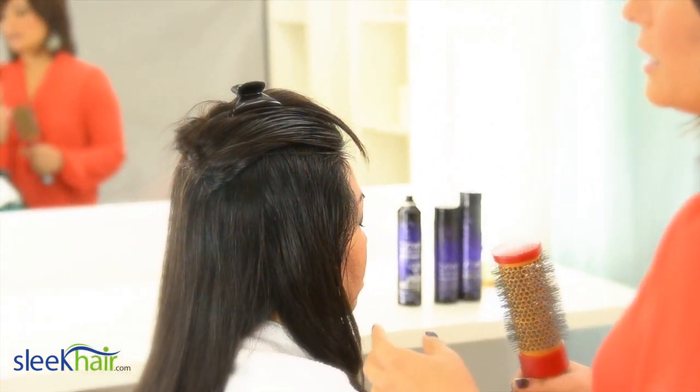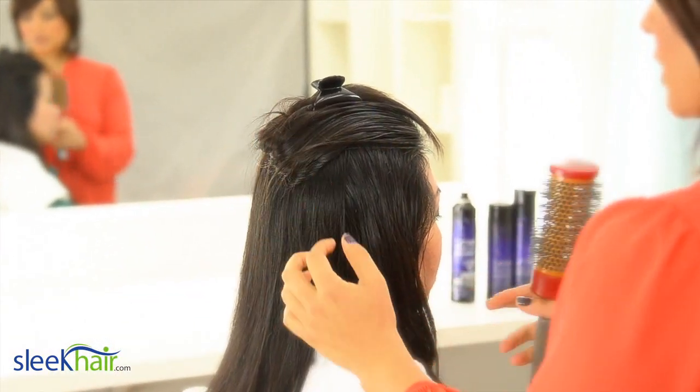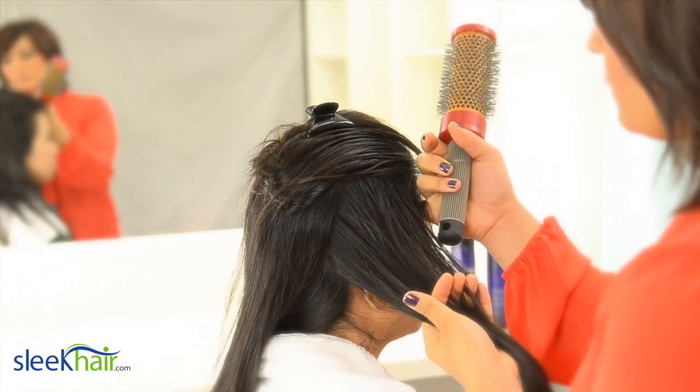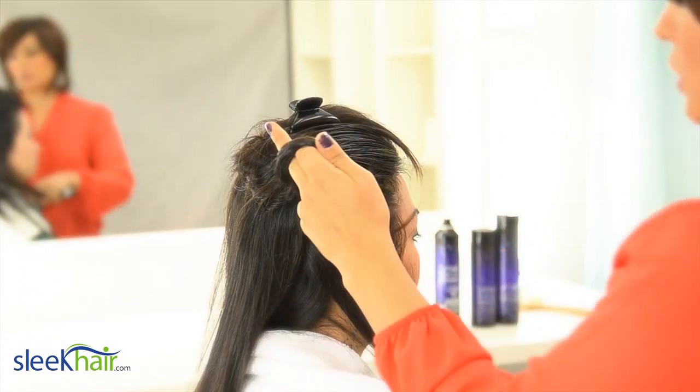The technique that I recommend is to section the hair off like so. You want to work with the sides first, and I'm going to section this off one more time before I start the blow-dry.